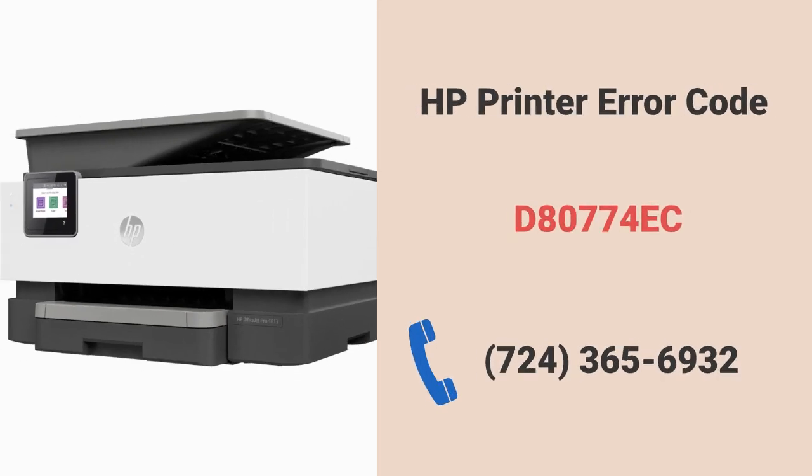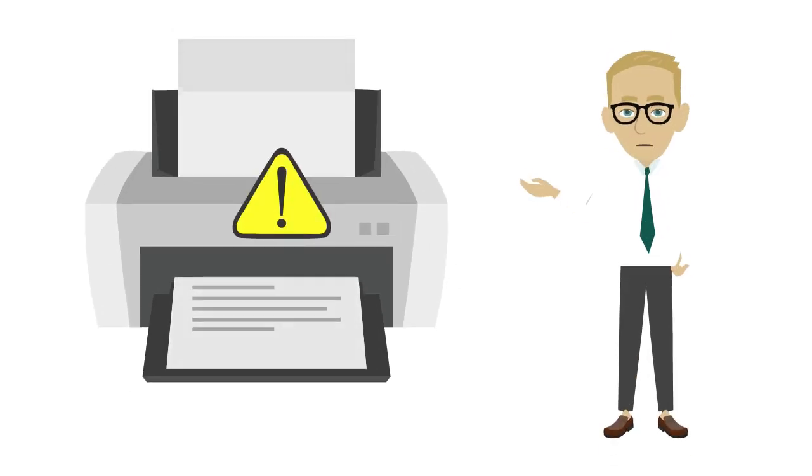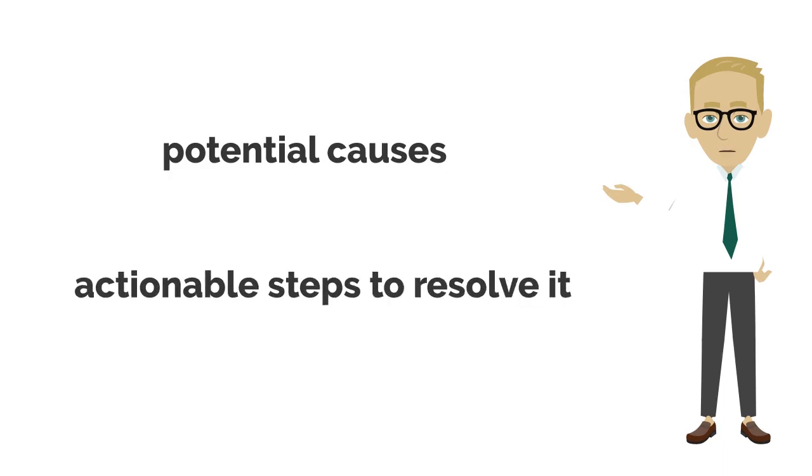Hey, are you facing a problem with HP printer error code D80774E? This error code can disrupt your printing tasks. In this video, I will show you its potential causes and provide you actionable steps to resolve it.